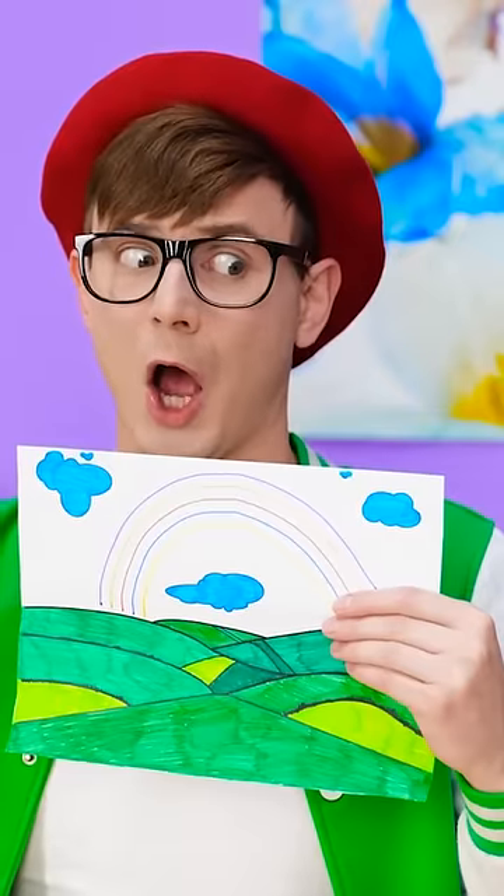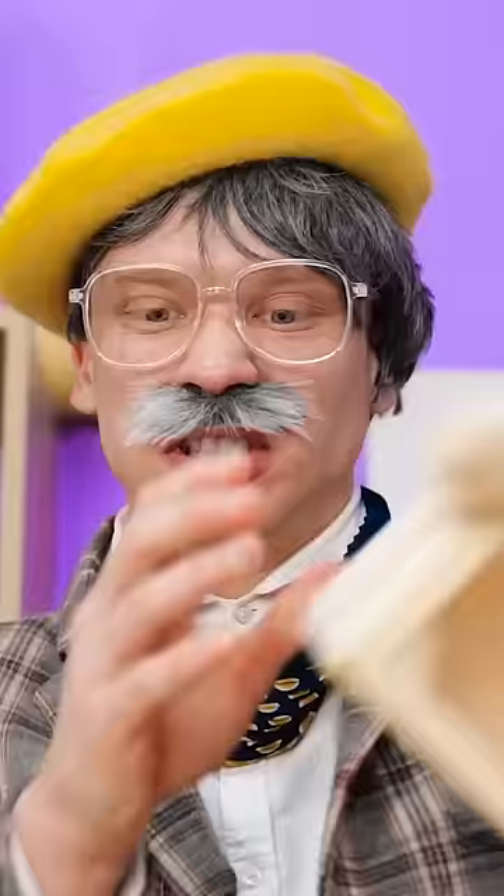Wow! Good job! What if we could do it with even more markers? So many of them! What kind of rainbow could we make?